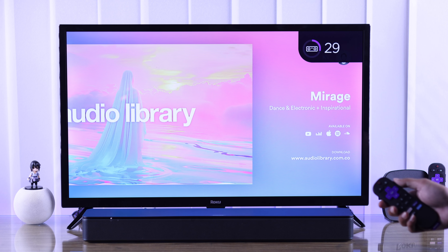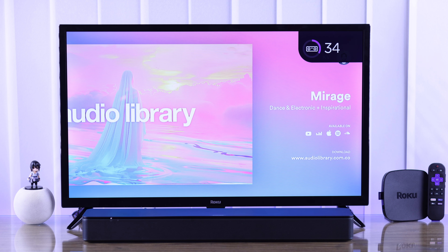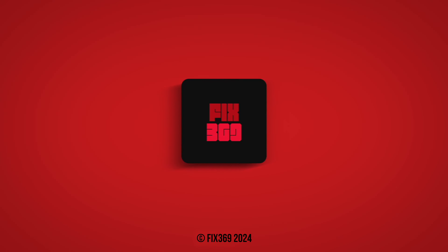Now go ahead and enjoy your favorite music. That's how you can set up a soundbar with your Roku TV properly. If you found this helpful, you can show us your appreciation by leaving a like and subscribing, and I'll see you in the next one.